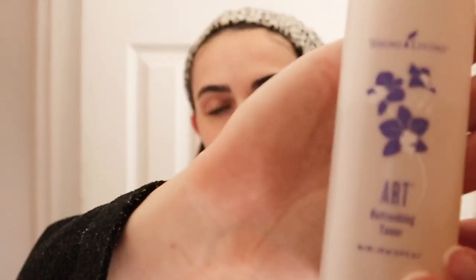Next is this Art Refreshing Toner. I went on a trip last year and left it at home for a week because it's technically too big to travel with, and I saw such a difference in my skin. This toner is so moisturizing — it has a lot of essential oils in it, like Hawaiian sandalwood and things like that. It's such a staple in my skincare regimen. I'll link everything down below so you can check it out.